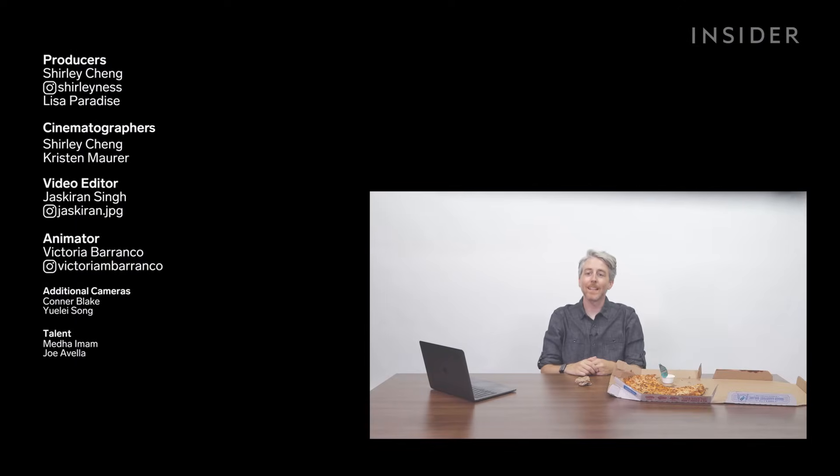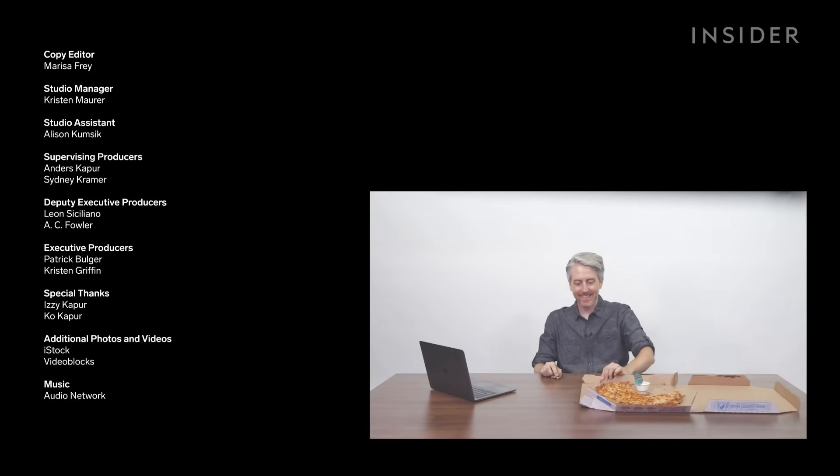All right, I'm done. Who would like to have a slice of pizza with me?